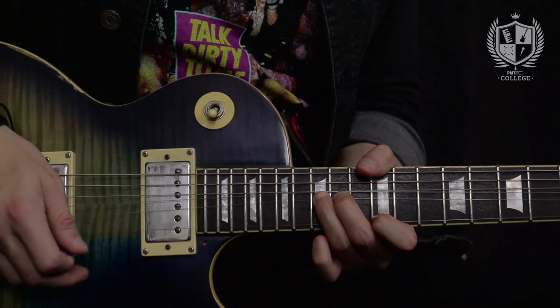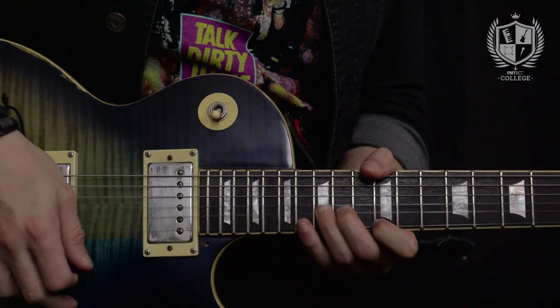In the lick there are four of these unison bends together. After the unison bends, we've got a descending run down the first shape of the minor pentatonic scale. I'm using pull-offs and also a slide. The note that I slide is actually not in the pentatonic scale — it's a note from the blues scale.